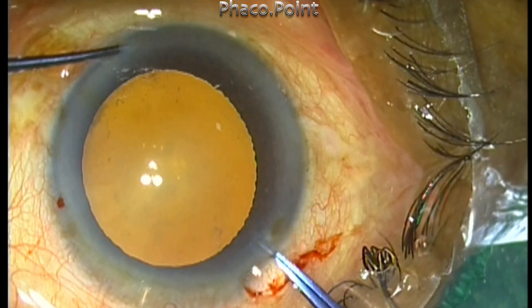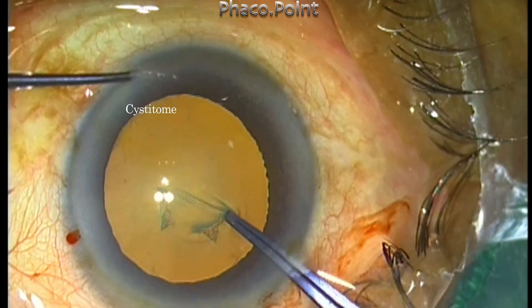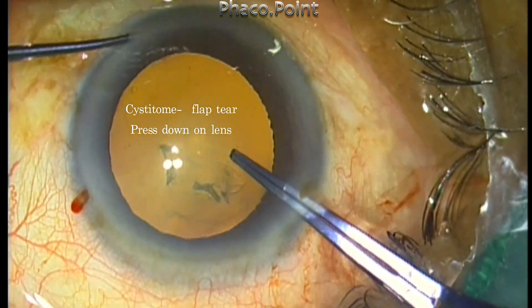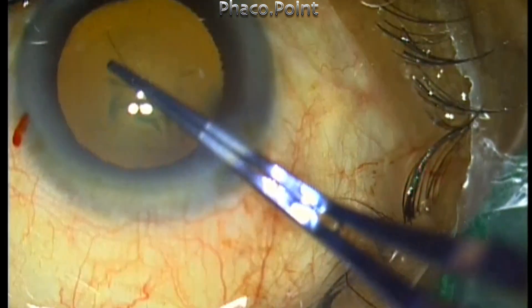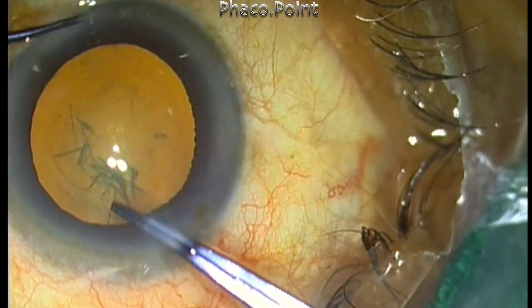I suggest a hybrid technique which will help the cystitome user who creates a flap tear by pressing down on the lens and propagating the tear using a shear or tangential tear, or a centripetal tear. These surgeons can now use the uteroide forceps like a cystitome and create the same type of tear, thereby getting a feel of the forceps.